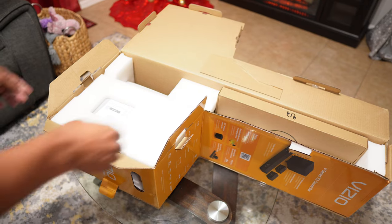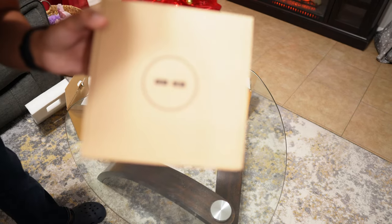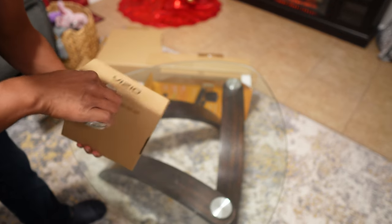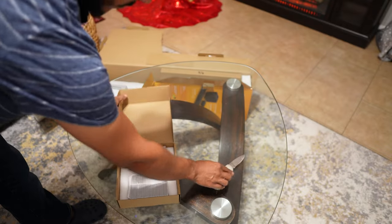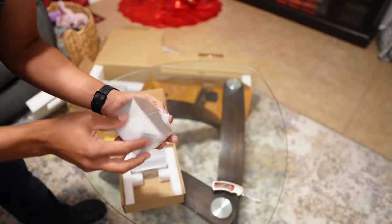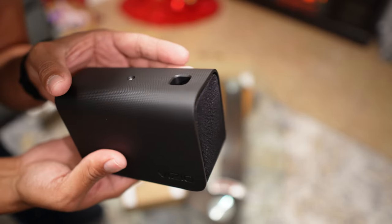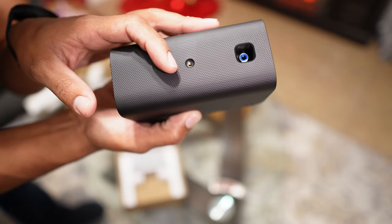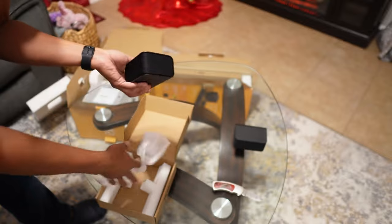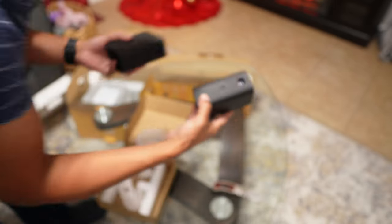I'm going to bring the box to the floor and start taking everything out. Right here we have the left and right speakers — they come nicely packaged and wrapped. Each has two rubber pads and a mounting point in the back. They're also color-coded in the back — one is blue and one is gray for left and right.